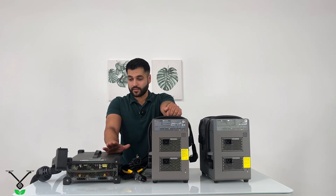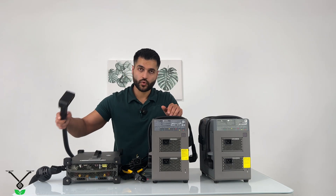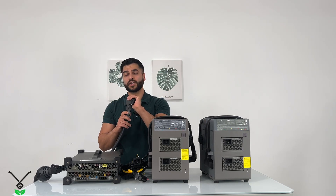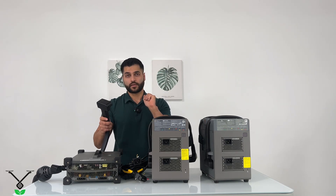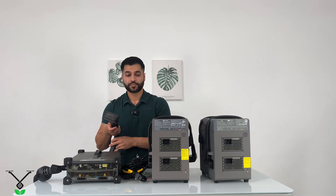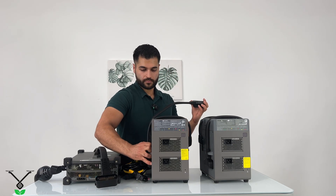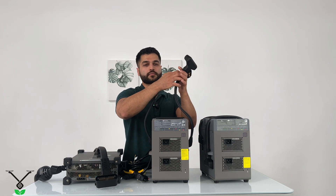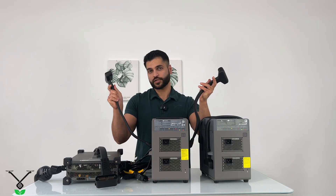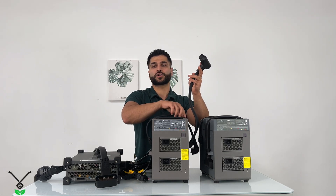The C10,000 is more expensive and is powerful equipment, but in its design you only have one connector. So if you forget to disconnect the battery right after 10 minutes and connect the second battery, you can lose time. On the other hand, this one — the C8000 — has two connectors, so you can connect two batteries at the same time. In about 12 minutes when it finishes charging the first battery, it automatically starts charging the other one.